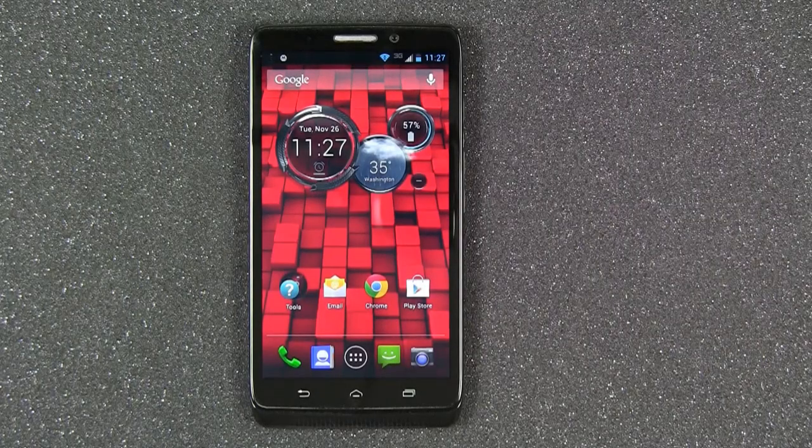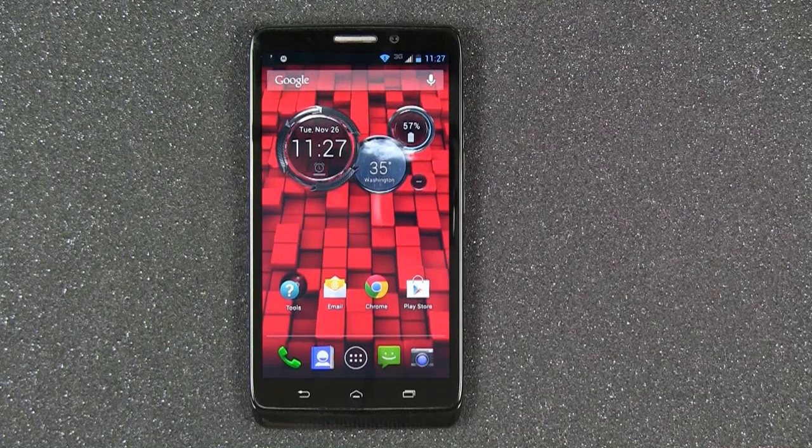Hi everyone, today I'm here to give you a quick look at the new Droid Ultra by Motorola. The Droid Ultra is exclusive to Verizon Wireless and their 4G LTE wireless network.